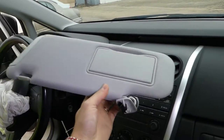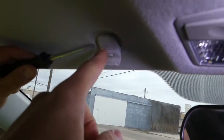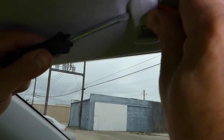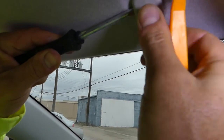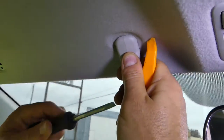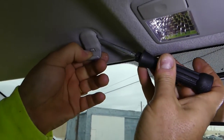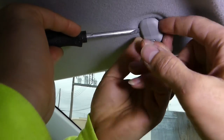Also, that clip — if you need to replace it, they break sometimes. You need to press in on both sides simultaneously, and when you press on both sides the clip inside will come loose. But believe me, it's not as easy as it sometimes seems on camera — you have to mess with it.